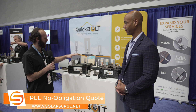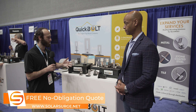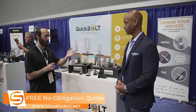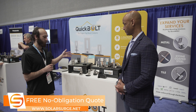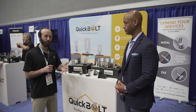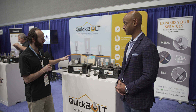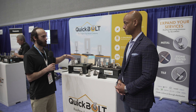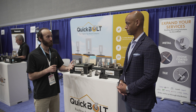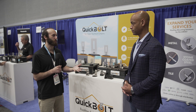We came out with the Quick Bolt line about ten years ago to address the issues contractors were having — why would you take a perfectly good roof and start to mess with it? All these products, top mount, go over the shingle. That actually ends up cutting down install time for installers while also improving the quality of the job they're doing at the same time.